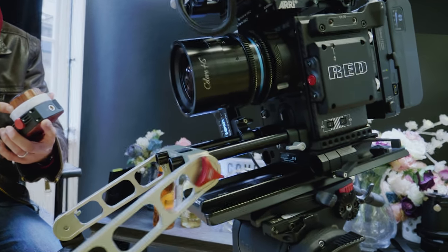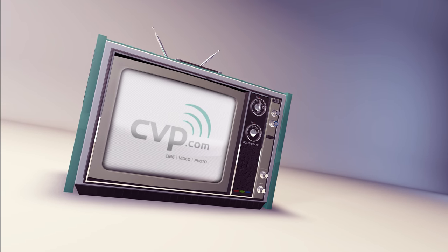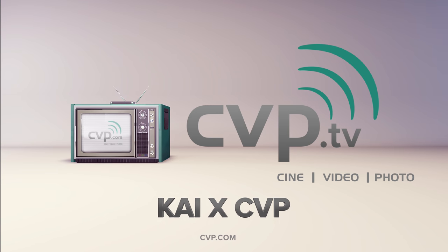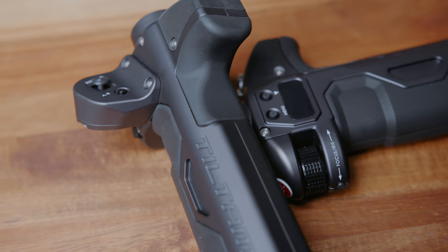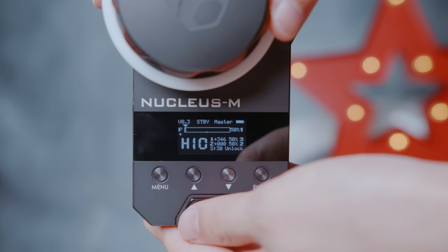There's some dark arts here. Wireless follow focus is not something new, but normally it costs loads of money. Tilta's new follow focus Nucleus M is the answer for anybody on a low budget.